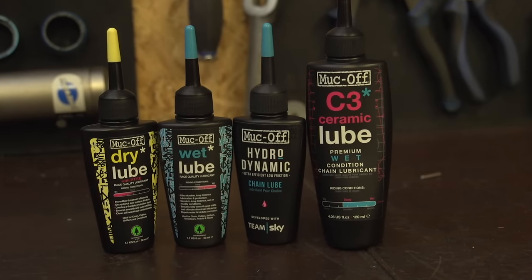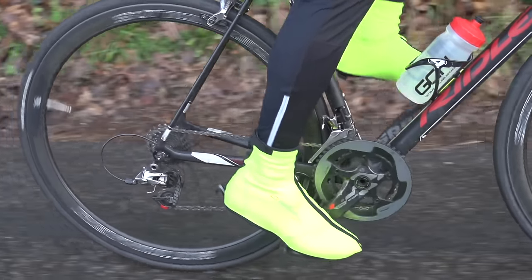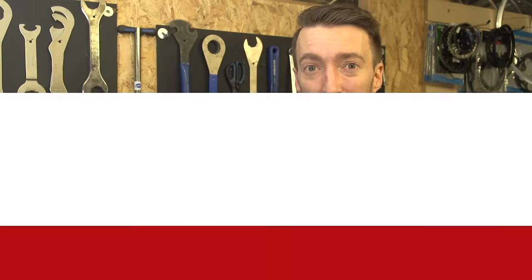Over the next few minutes I'm going to run through the various types of lubrication which are out there on the market available to use on your bike and when is most appropriate to use each one. Correctly lubing your drivetrain, for example, can increase the lifespan of your chain which will save you money, it can also make it more efficient which will save you watts, and it should also improve your shifting as well — so it's something that's worth getting right.